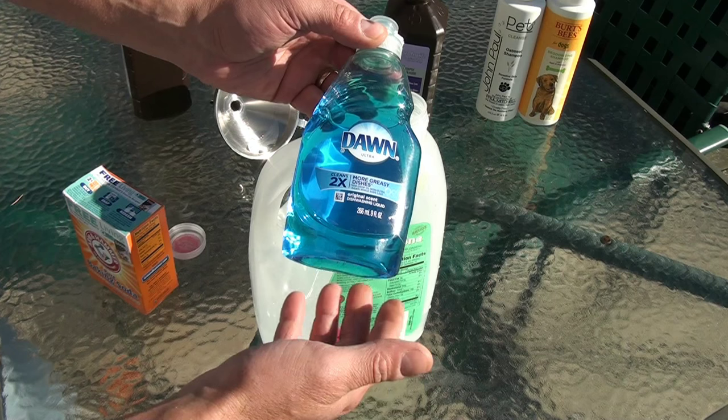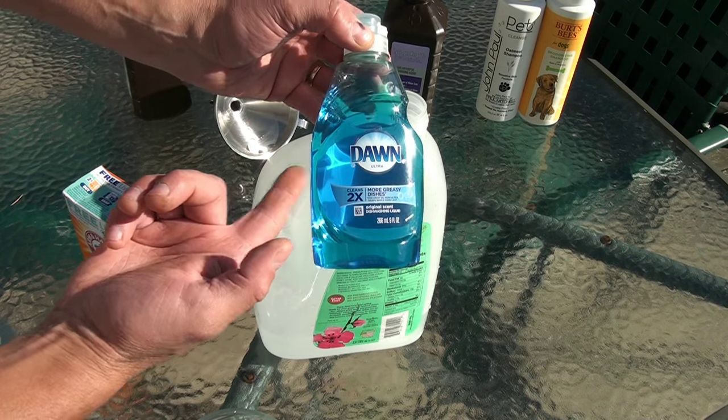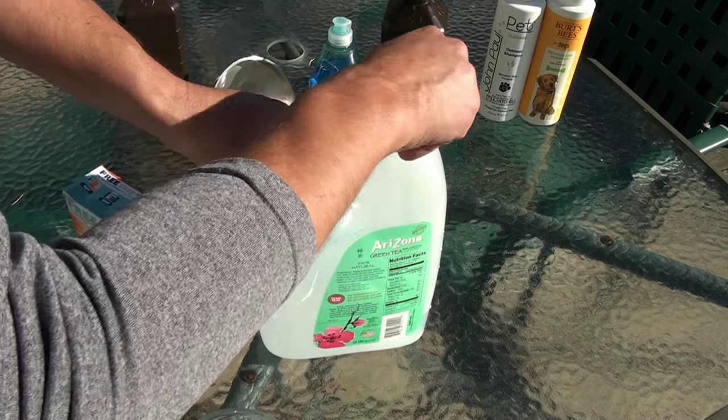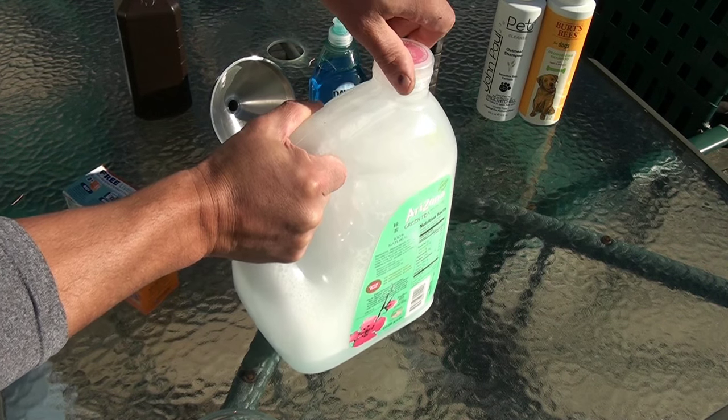One teaspoon of Dawn dish soap. I use Dawn because they used it on the ducks when the Exxon Valdez had its incident, and you know Madge used to soak in it, so it can't be all that bad. What we're going to do is put the cap on, shake it up, and again you don't want to leave it sealed — release the pressure.